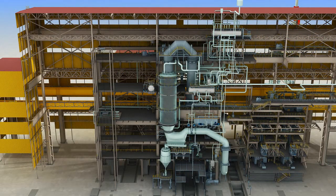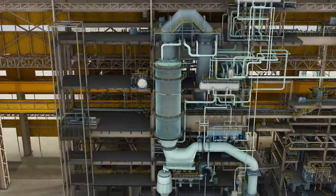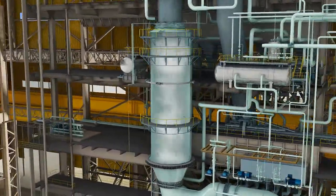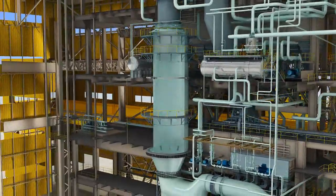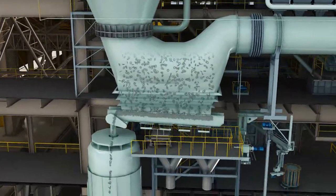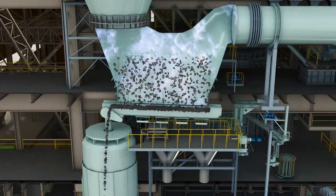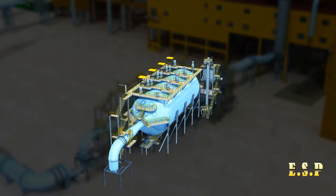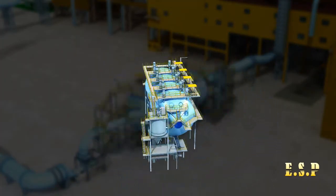The dust contained in the off gas will be collected when passing through the deflection bend, and the off gas passes through the gas conditioning tower for additional cooling. During early blowing, the nozzles spray steam vertically, after which they spray water to collect the coarse dust. The collected dust is discharged through the chain conveyor, and a second dust collection is performed by the electrostatic precipitator.